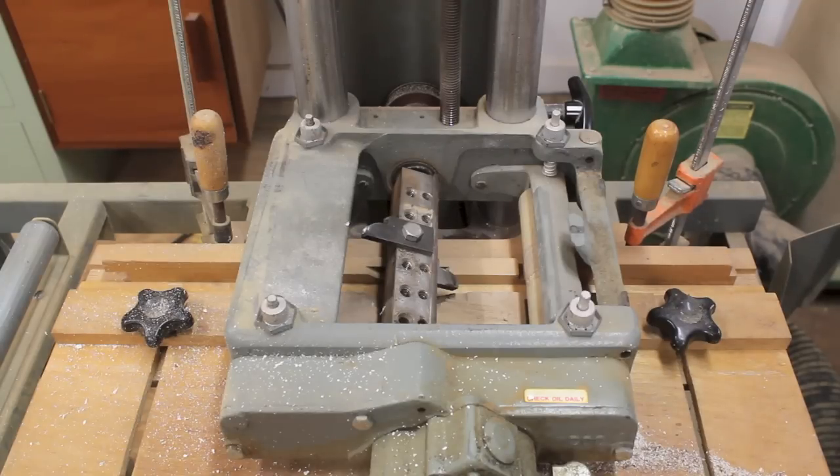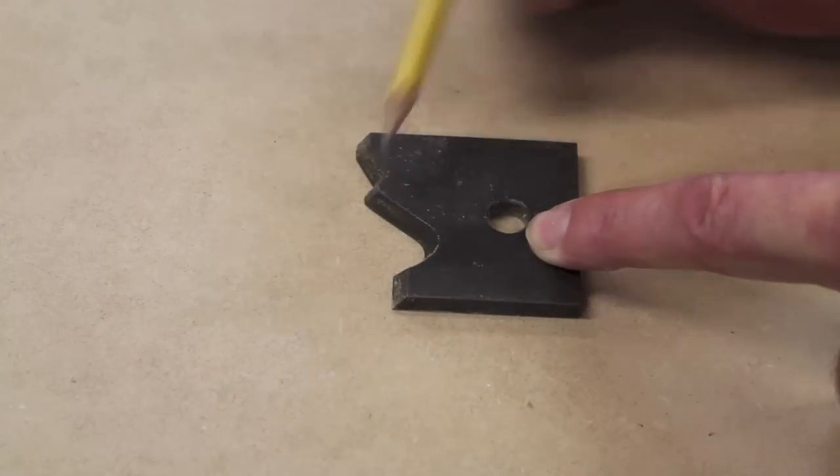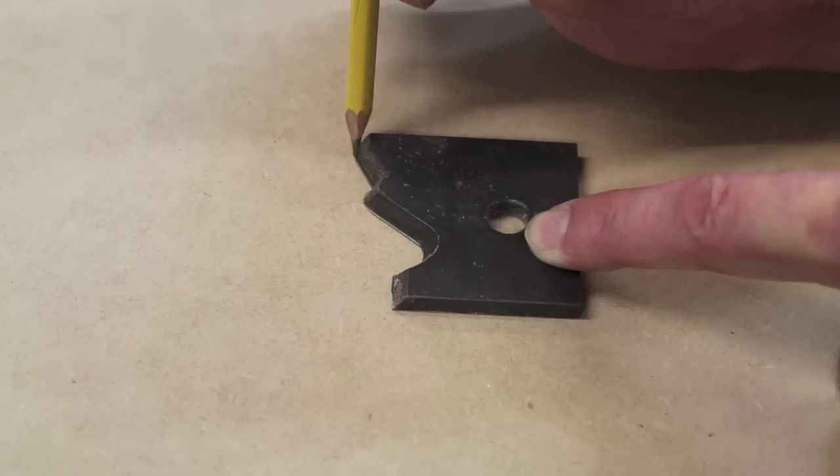All you would need to do is make a scale drawing, send it off to the company, and they'll send you back a knife. This is the cutting head for making a base cap molding, and if I trace it you'll be able to see what the molding profile would look like.